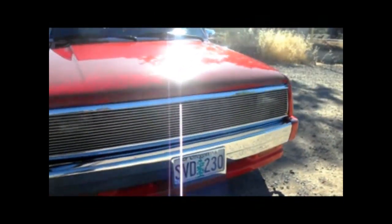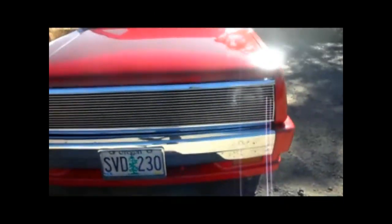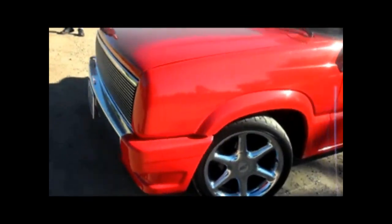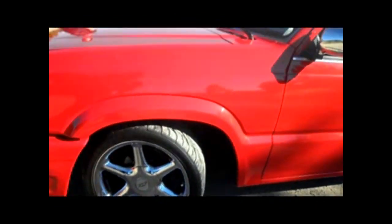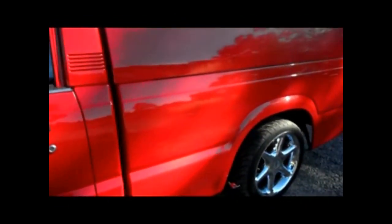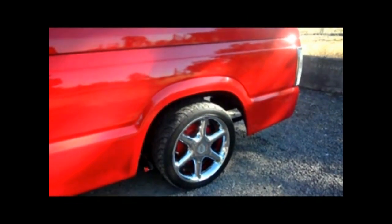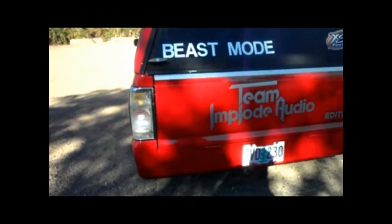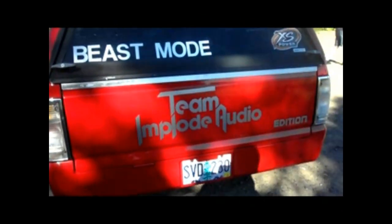It's got the custom Phantom front end, Phantom fenders. Got the snug top on it. Team Implode audio for the win.